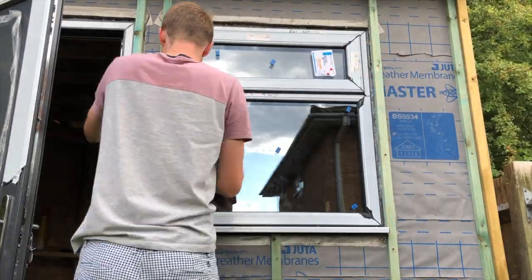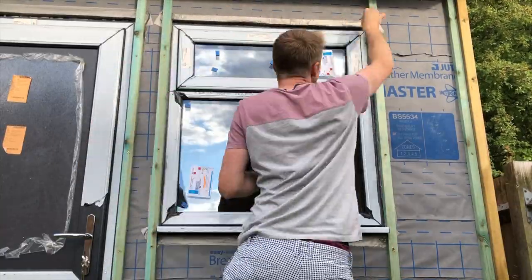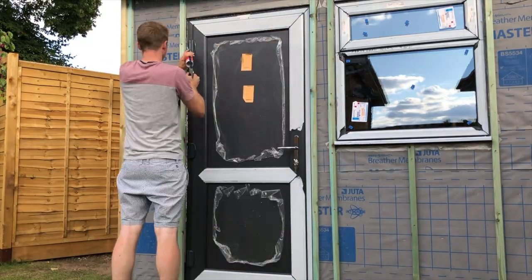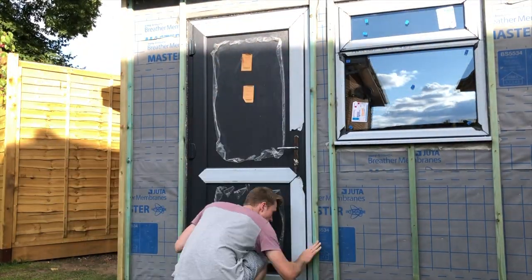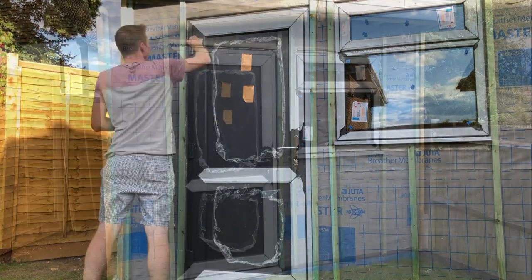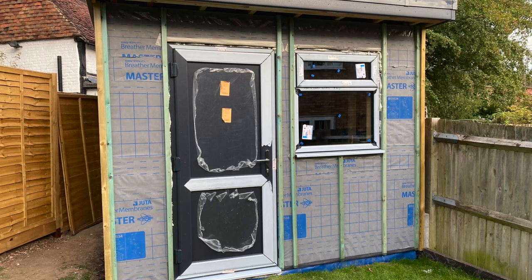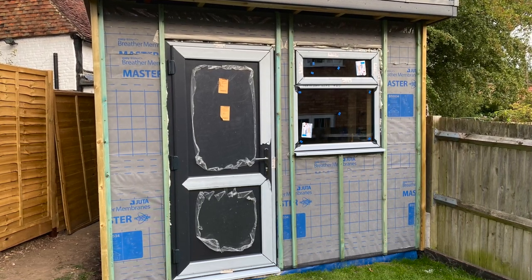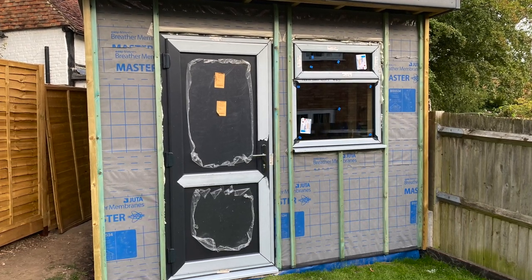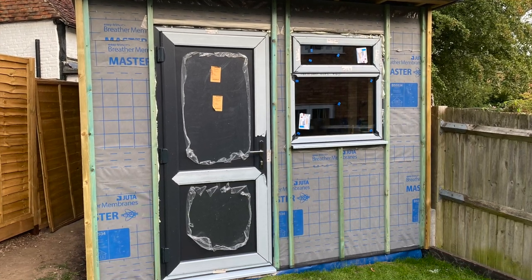I now go around the edges of the door and window and apply a nice thick layer of silicone to complete the watertight seal. That's the door and window installation completed and now the garden room is watertight, or at least temporarily. The next step will be to apply the cladding, and then I will remove the protective film from the door and window and we will see the final finished look of the exterior — that will be in the next video.